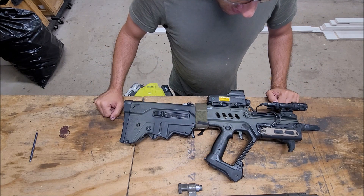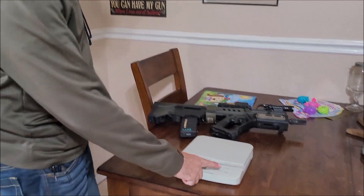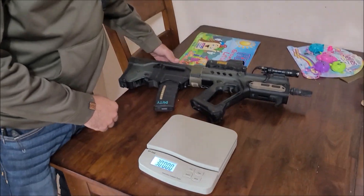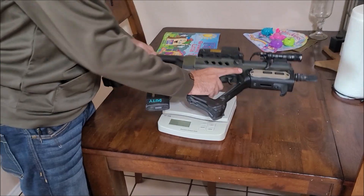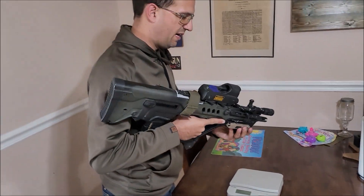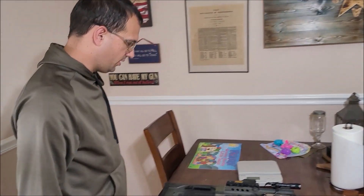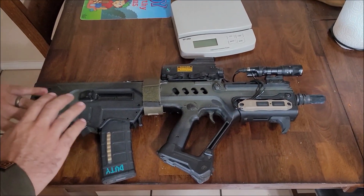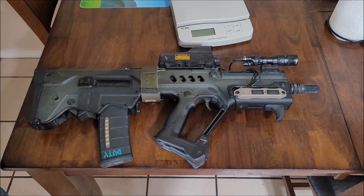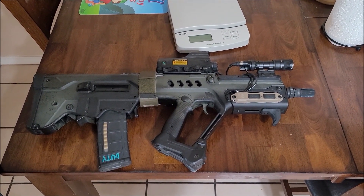The only real disadvantage to this thing is it's heavy, especially with all this stuff on it. Let me see how much it weighs — 11 pounds, 6.5 ounces. At least it's closer to your body; it's not hanging all the way out. I'm going to put links in the description to some of the parts I have on here. Just wanted to share what I did and my thoughts on the rifle. Any questions, let me know. Thank you.